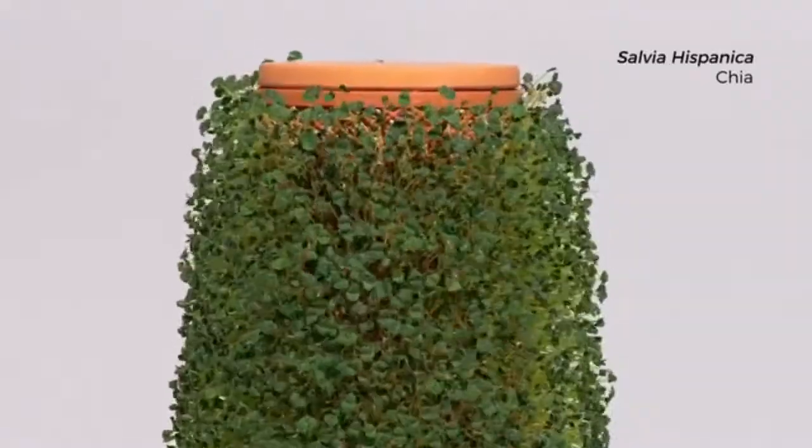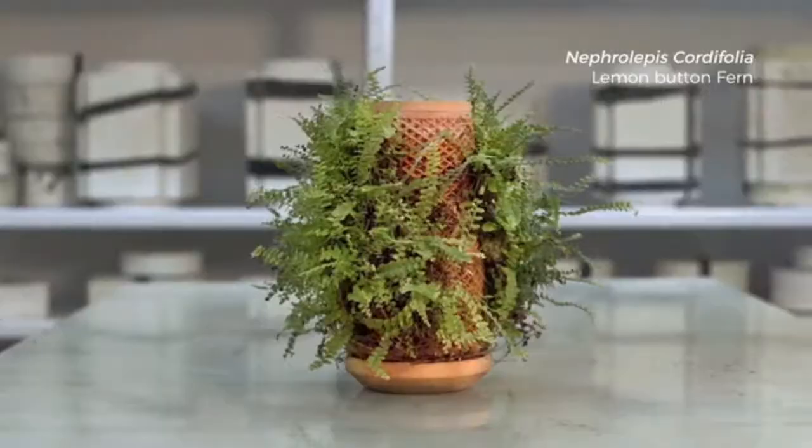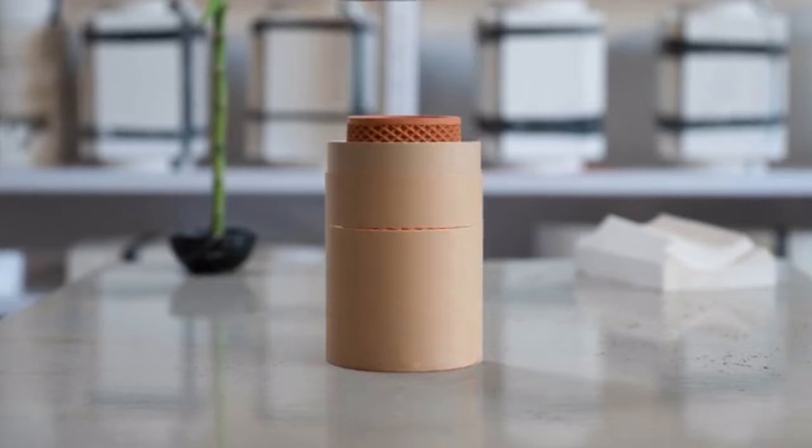The plant and the TerraPlanter become one. We need your help to bring the TerraPlanter to life. Join us.